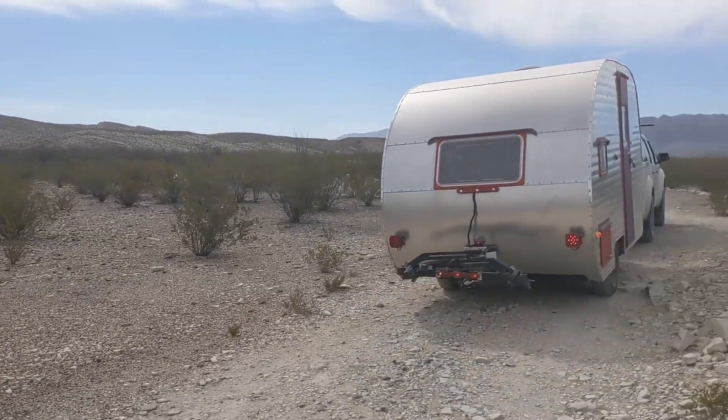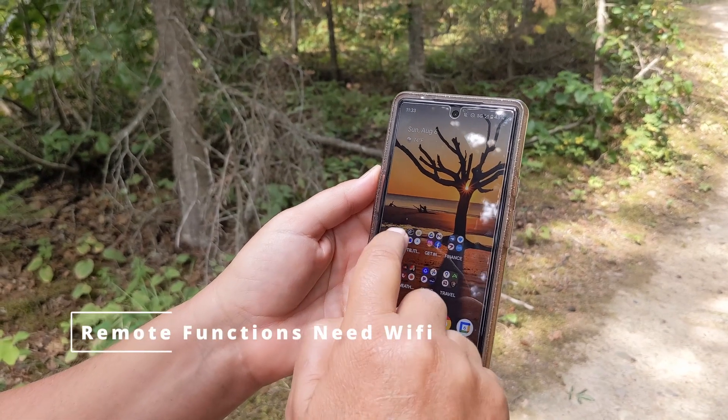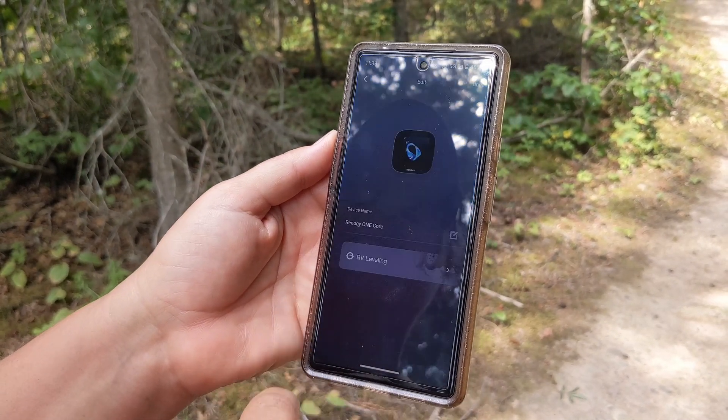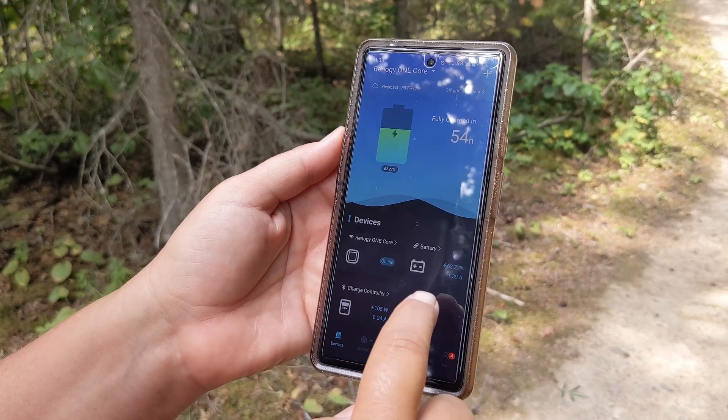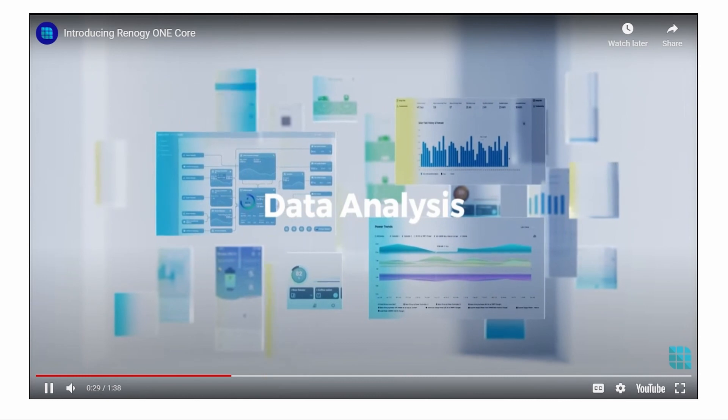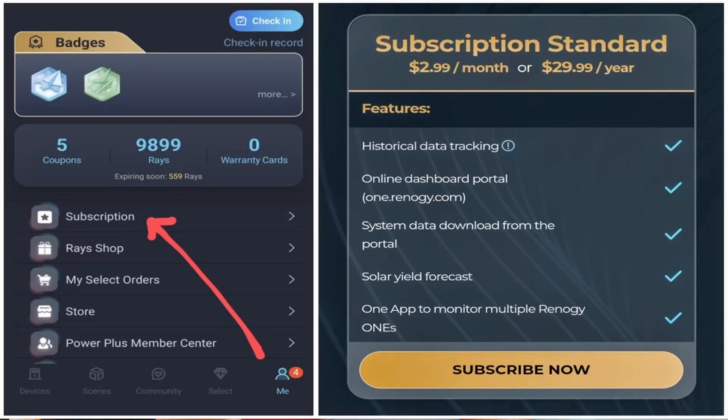The Renogy One Core uses Bluetooth, so it works as a simple monitor even without Wi-Fi or cell service. You can take your off-grid rig anywhere and the Core will still connect to your components and monitor everything, and even run smart home accessories as programmed. However, if you want to use remote functions including smart home security gadgets, both the Core and your smartphone must have some sort of Wi-Fi or mobile data connection. For real-time monitoring in person, no subscription is needed. But if you're an energy data nerd who wants historical energy production data and the ability to monitor multiple Renogy One units, the standard subscription at $30 per year is a steal.